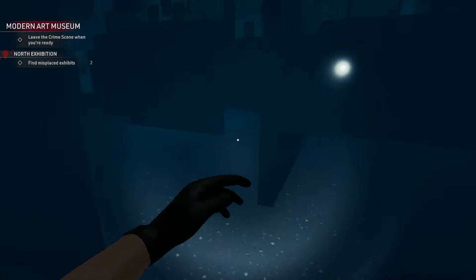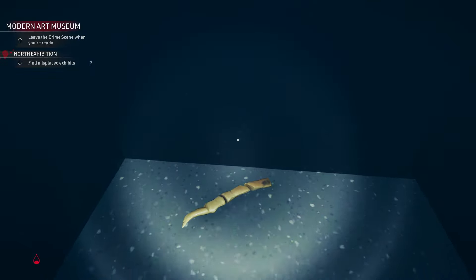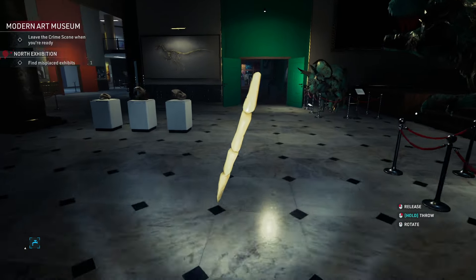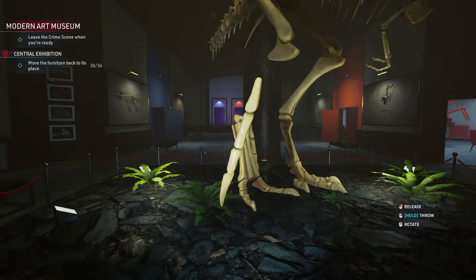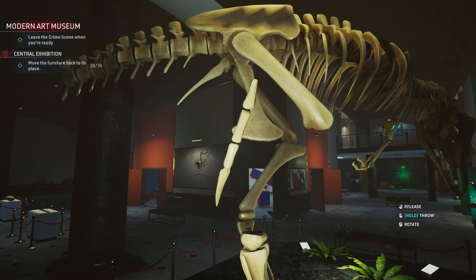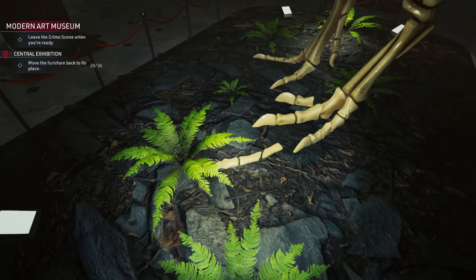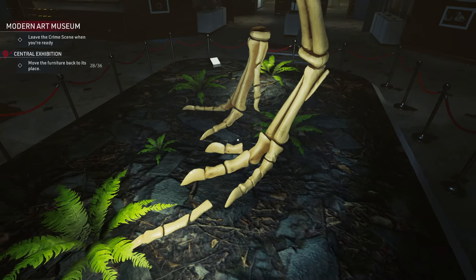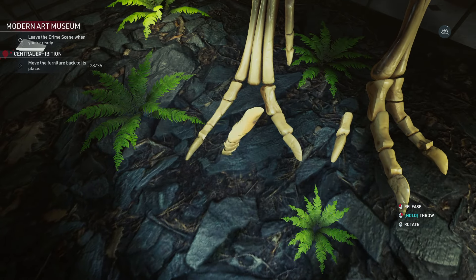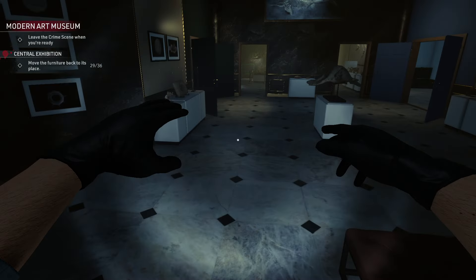This next area is a dark room — there was a dead guy here, but I've already cleaned everything. Here is another bone, so I'm going to pick up this one — that's number two. It's always a little bit puzzling figuring out where each piece goes.